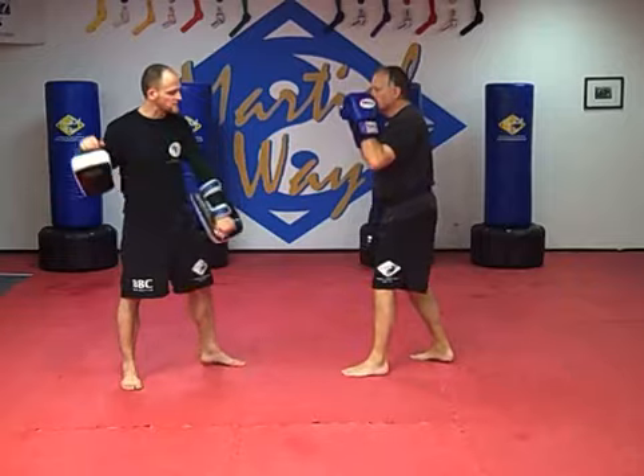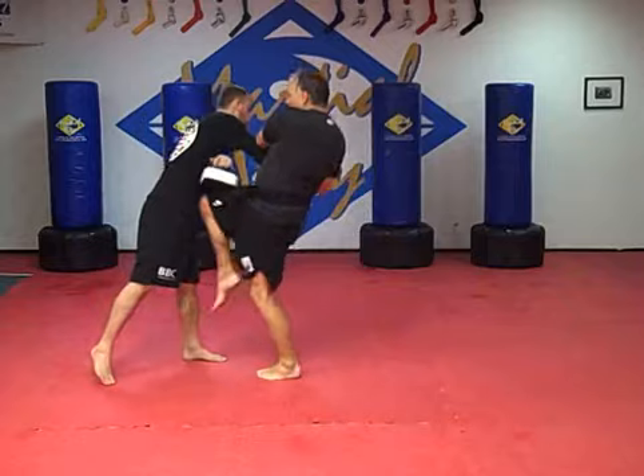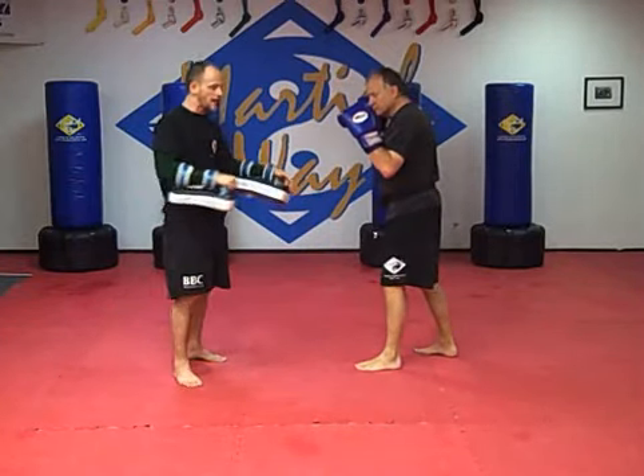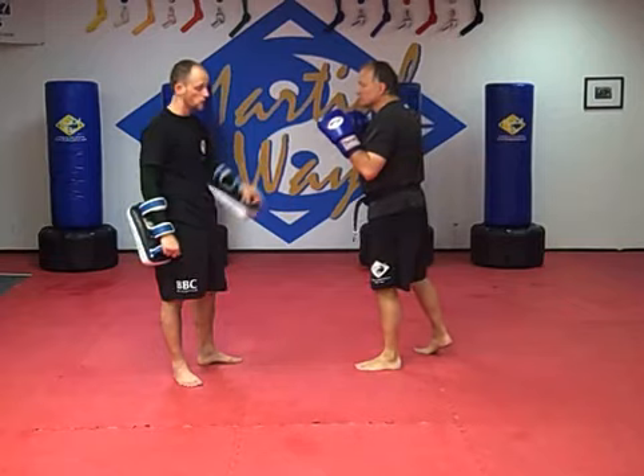So again: stop hit here with the teep, skip kick, cross, hook, and punch back, and he fires the long knee. This keeps him back out of range and allows him to use the knees. Everybody thinks the knee has to be from the plumb or from the clinch, but this long knee is very devastating and can be used all the way back.